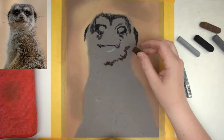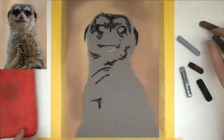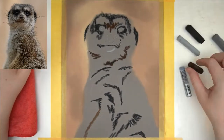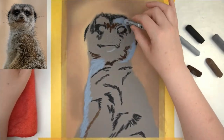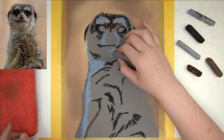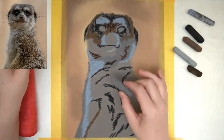By now you've seen me create the background, which is a very out-of-focus, soft, blurry background. I just add some soft pastel sticks and then blend it out. It doesn't look like much, but with the meerkat on top of it when the meerkat is finished, you will see that it creates the focal attention to the meerkat, which is what we are going for with the blurry background.